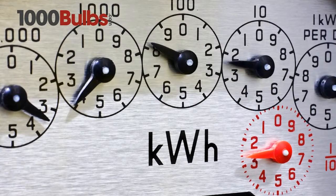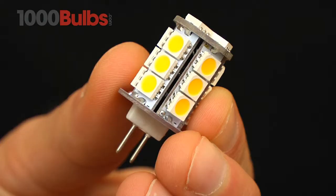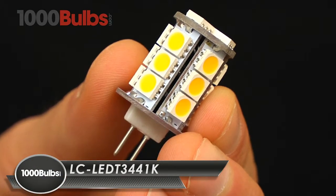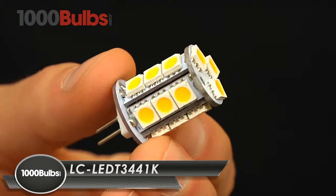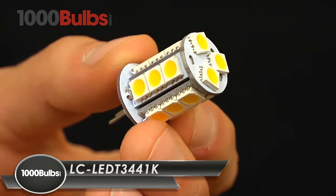Energy bills steadily growing? Have no more worries, because 1000Bulbs.com introduces the 4W T3 LED G4 Base Replacement Bulb.